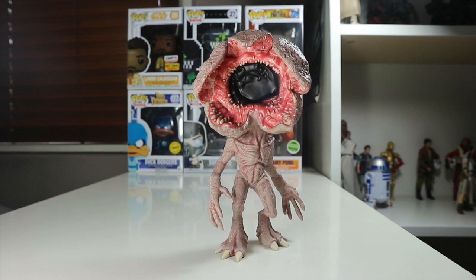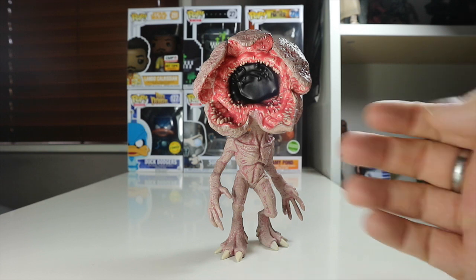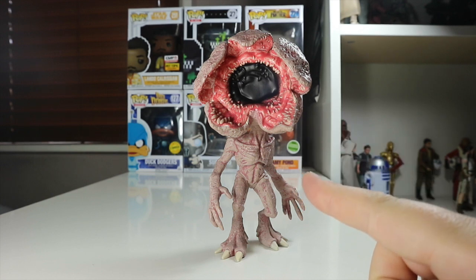Here's another cool shot from the side and from the front. Obviously the Demogorgon is the stuff of nightmares for the boys, for Eleven, for Chief Hopper, and probably the whole town — I forget the name. Anyway guys, this is a great pop. Fantastic — if you can pick it up on Amazon US for 13 pounds, do it. It's even worth the 20 pounds here in the UK, but I'd advise you to check out Amazon US because they have great deals on their pops.